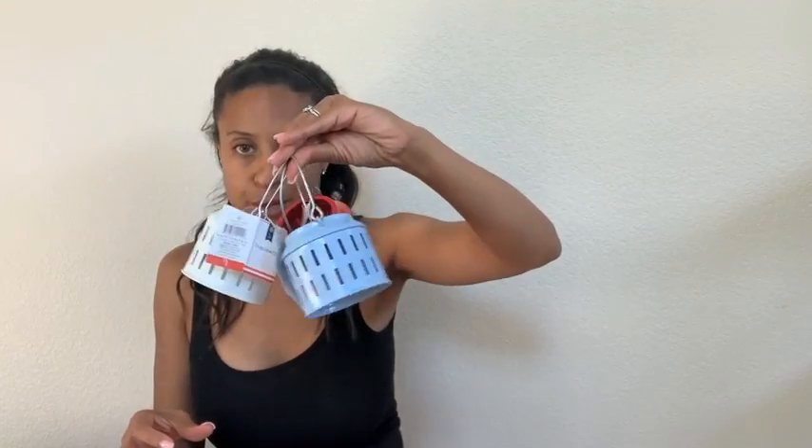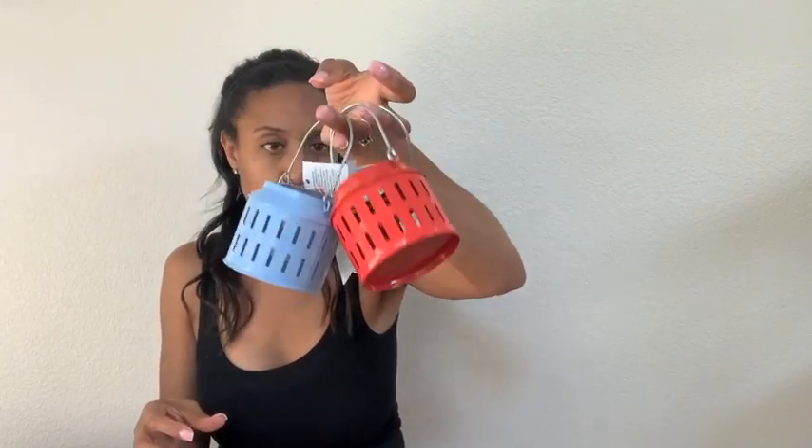And then I kind of went crazy with these little lanterns. They were only a dollar and I picked up two white, two red, and two of the light blue. So six of those total. I'm not even sure what I'm gonna do with these, but I'm gonna add them to my house somehow. And then that was actually all for Target.